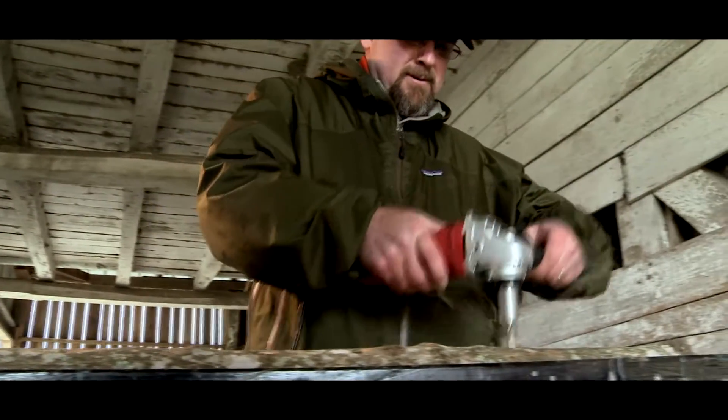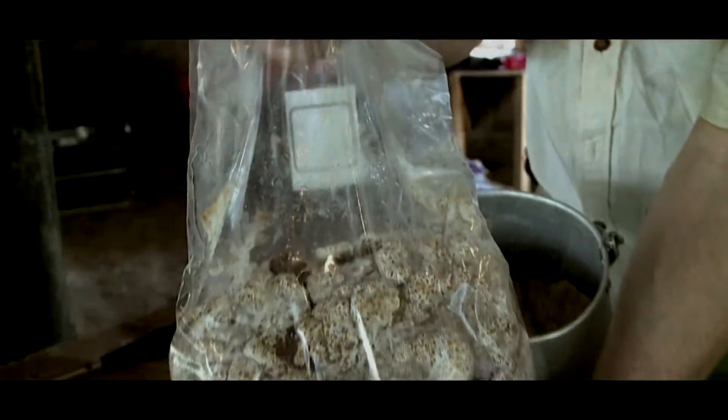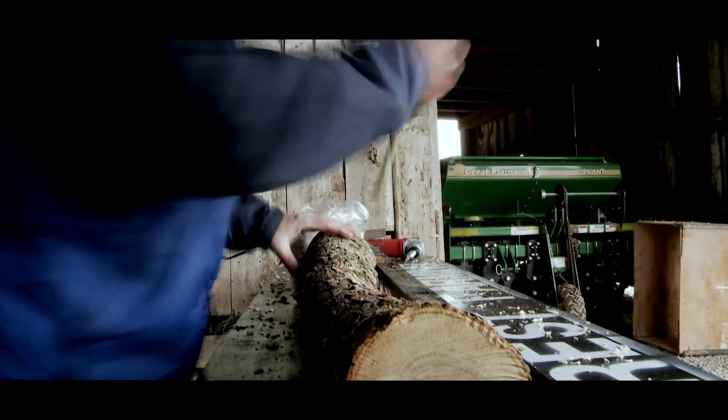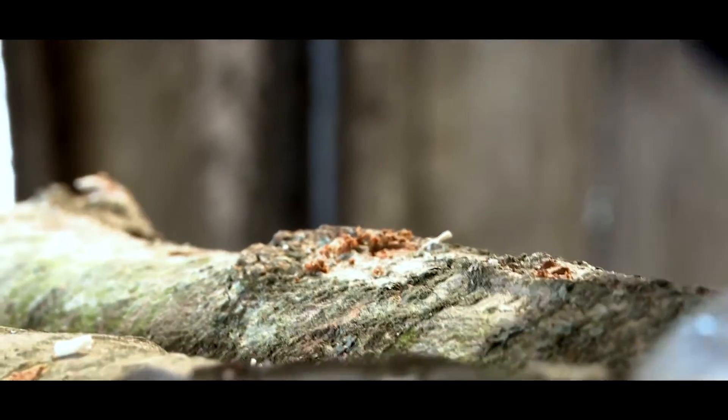At that point you're ready to actually inoculate. You take a sawdust mixture called Spawn — a mixture of sawdust and fungal mycelium — and use an injector tool to force the spawn into each one of those holes that you've drilled.